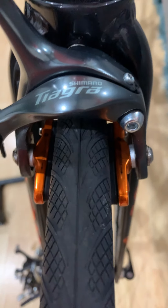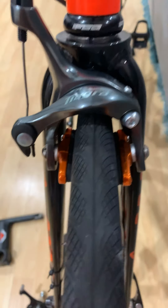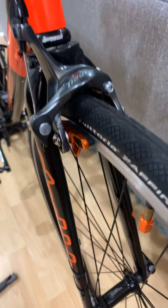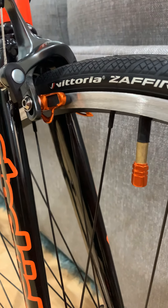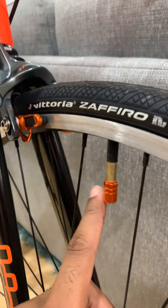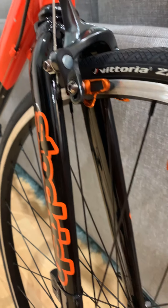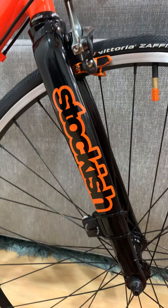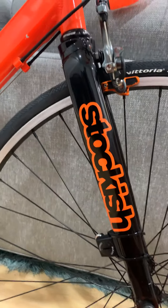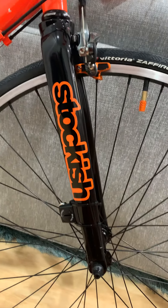These are the Shimano Tiagra brakes, the BR4700. I got all of these parts from eBay. These also have different brake pads — I can't remember the size, but I wanted to match them up with the Schrader valve cap that's on here. A lot of people ask me about the name 'Stockish' — it's just something I did to set my bike apart.